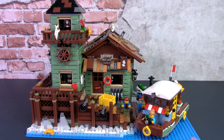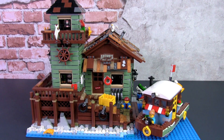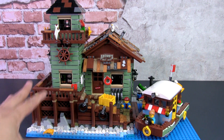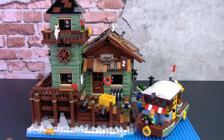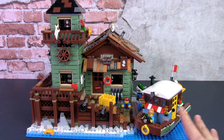Now we're going to explore how we can weather this particular river houseboat so that it matches the look of the Old Fishing Store. As the name suggests, the Old Fishing Store is a bit dilapidated and run down. If we want to put this river houseboat next to it, we need to make it look a bit more run down, so we're going to get some parts and I'll explain my thought process as we go along.